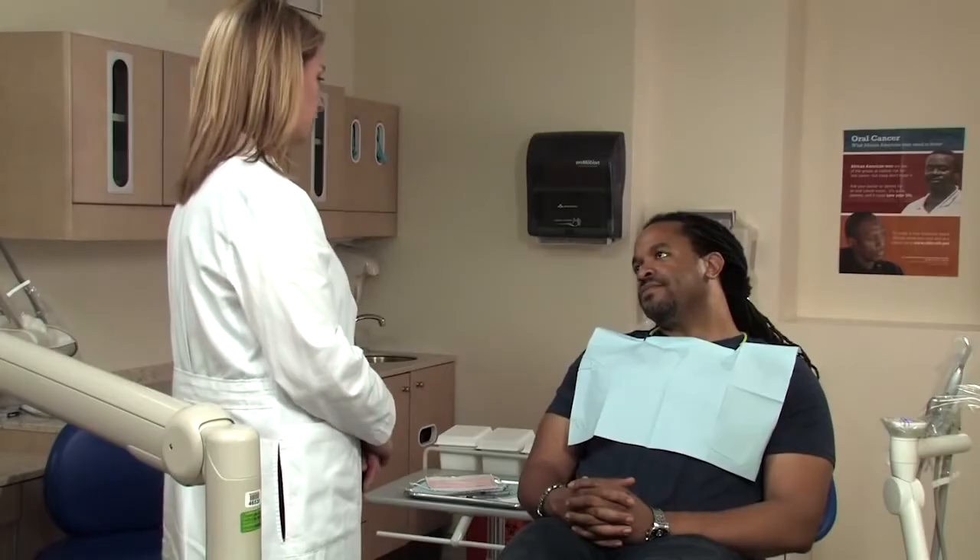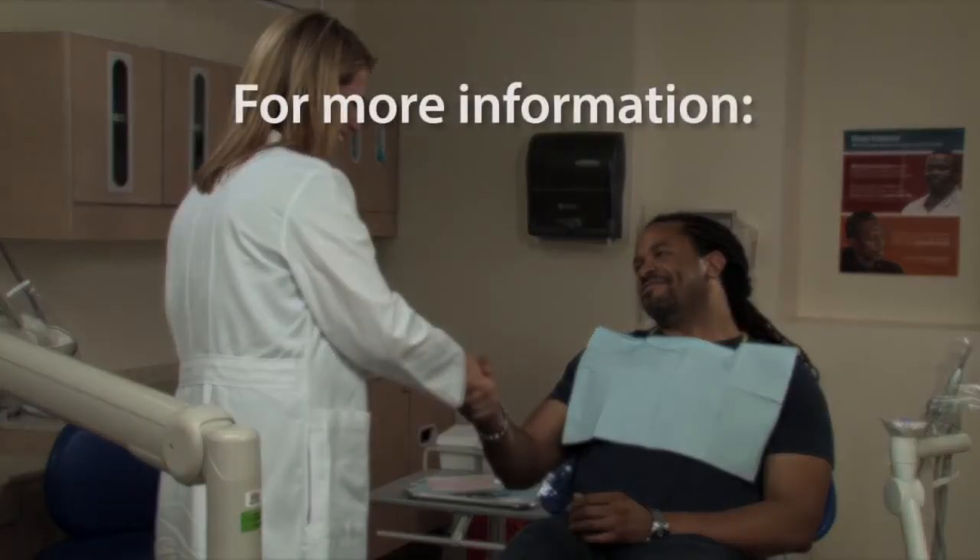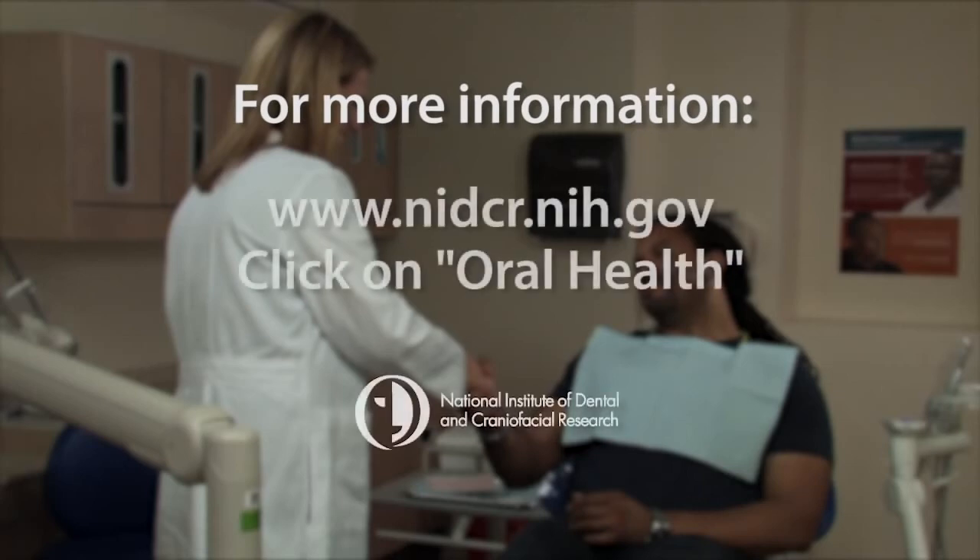That wasn't so bad! Not at all, you did great. Remember, getting an oral cancer exam is painless and quick — in fact, the exam takes about as much time as it did for you to watch this message. For more information about the oral cancer exam or about oral cancer, visit the National Institute of Dental and Craniofacial Research at www.nidcr.nih.gov.